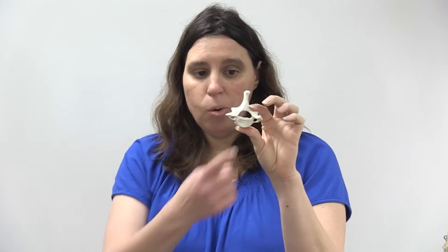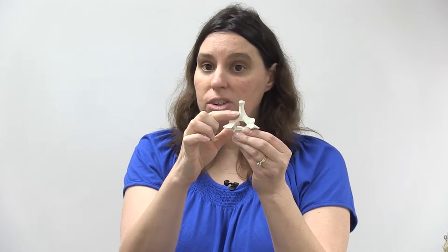A general cervical vertebra — you won't be asked to identify whether it's the third, fifth, or seventh, just to recognize it as cervical. Features include the body, vertebral foramen, and transverse foramen — distinctive to cervical vertebrae. On the posterior side, two bony structures called the lamina fuse together to create the spinous process, which you can feel by running your fingers along your backbone.